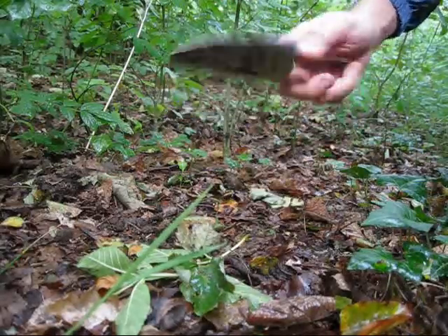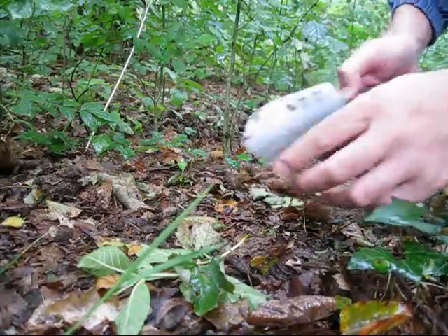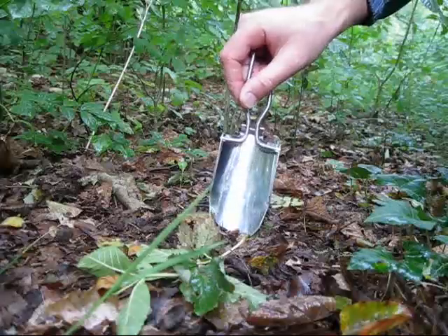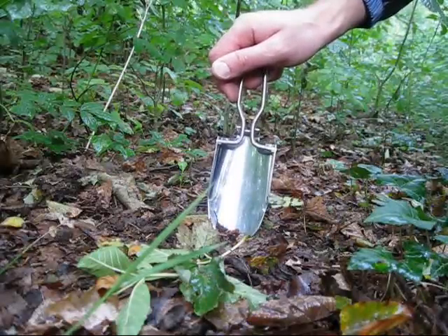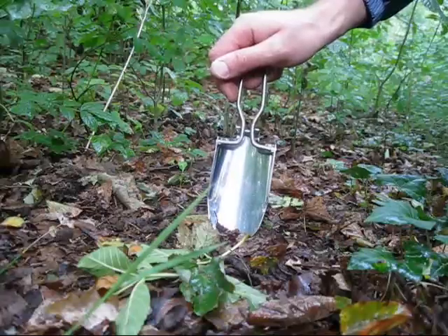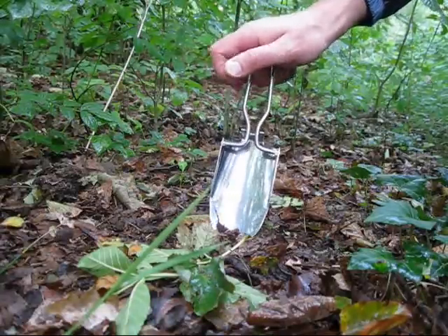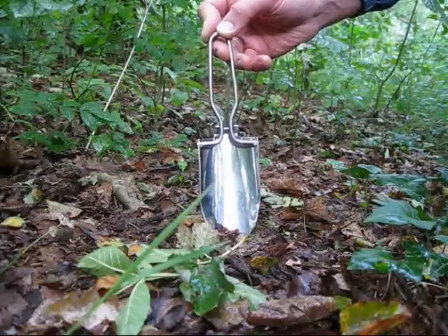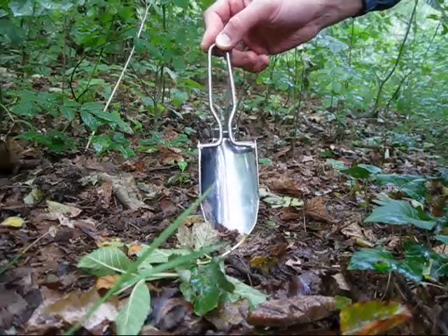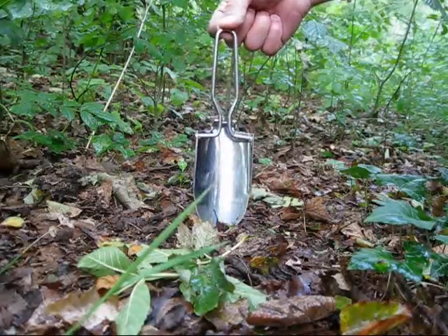Why would you need a folding shovel? Well, at some point in the day we all have to do a certain thing, and you can bet your bottom dollar that when you're out in the woods a million miles from anywhere that time is going to come. And if it does, then to be clean, hygienic and not leave a sort of mess for anybody else, I think you should always carry one of these in your pack.